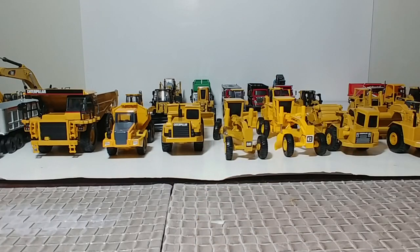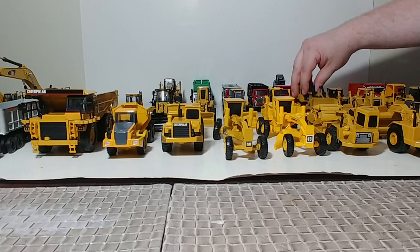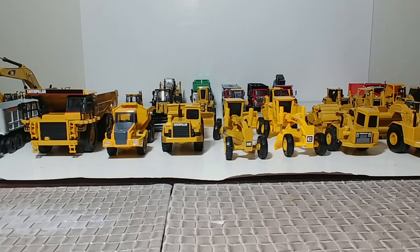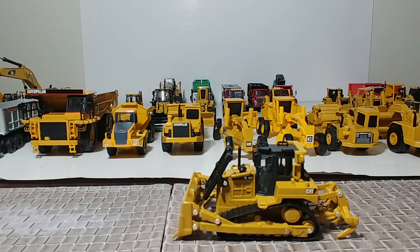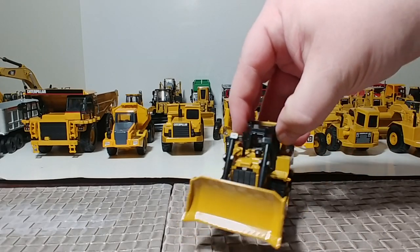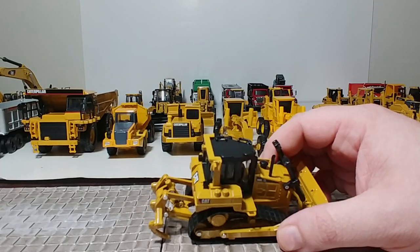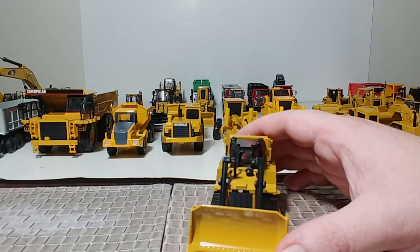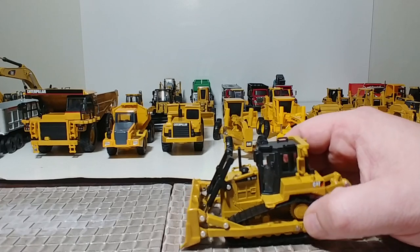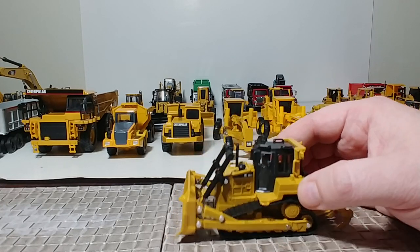Drum roll please — here is the first brand new 1:64 scale Caterpillar model in a number of years: the Diecast Masters Caterpillar D6R XL. Great model with decent functionality with the blade and little to no functionality with the ripper. The tracks move slightly. There will be a separate video showcasing the new 1:64 scale Diecast Masters models, so be sure to check that out.